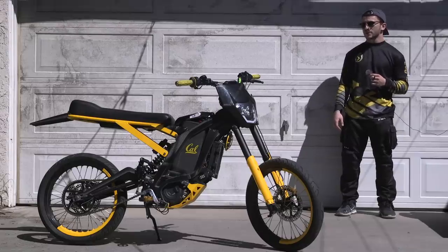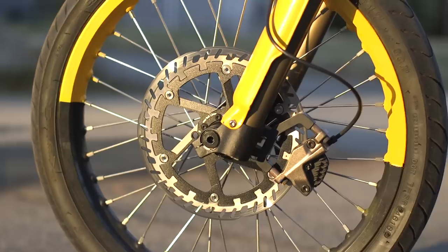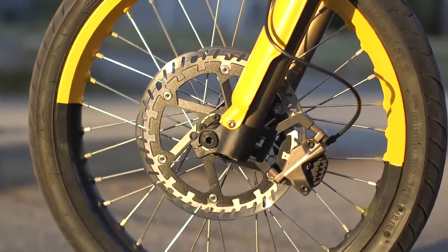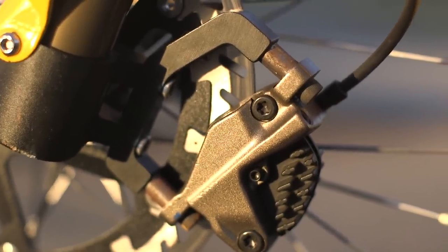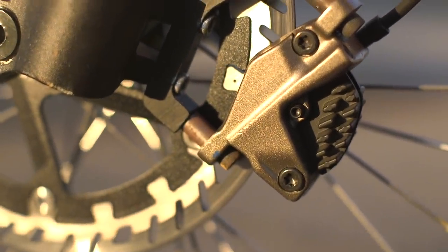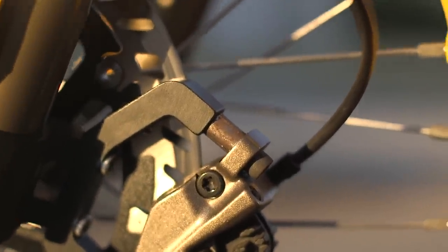Starting from the front of the bike, we're going to break down all the upgrades I've made. The first thing you'll see is that we're running 17-inch supermoto tires. I've upgraded to a 220mm Magura front floating rotor, using the stock gen 2 Surron caliper with the master cylinder, and I've used spacers to make it line up with the 220mm rotor.